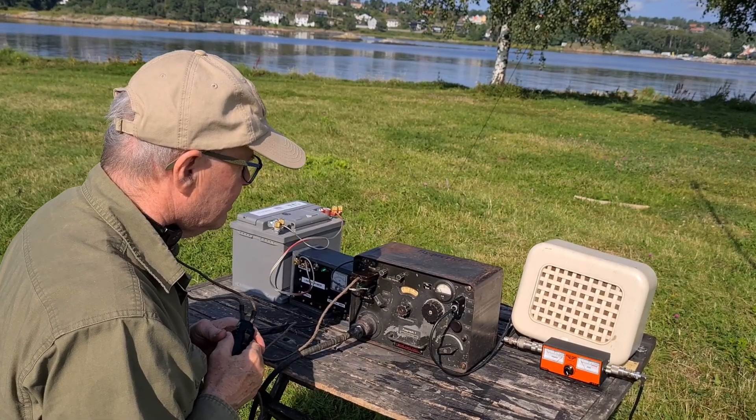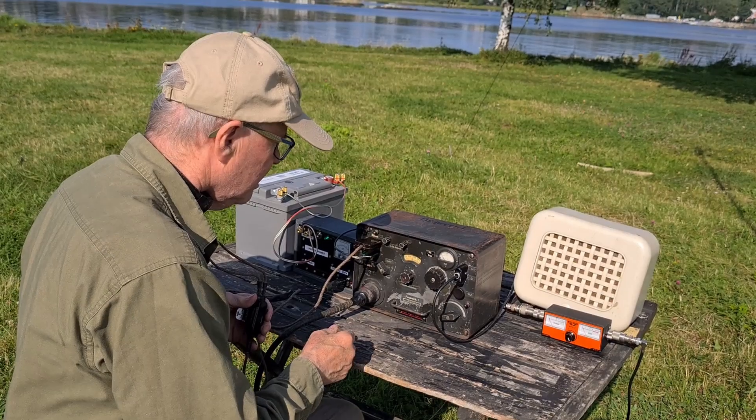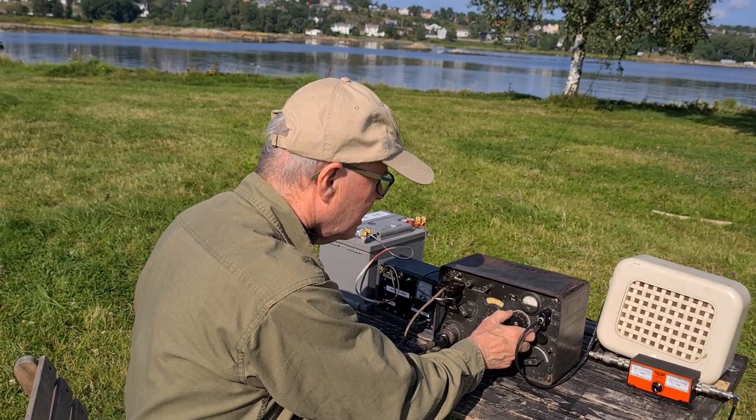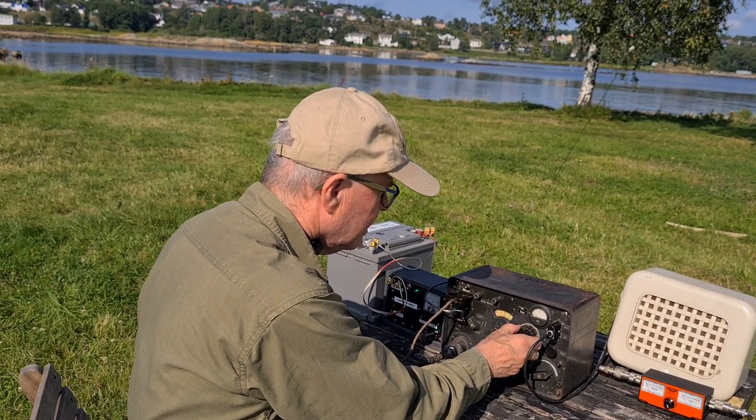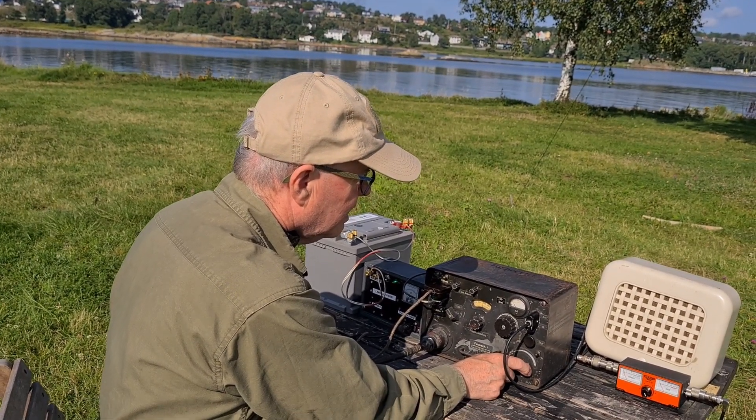LA-5 Extra India Alpha, this is LA-6 November Charlie Alpha, over. LA-6 November Charlie Alpha, this is LA-5 Extra India Alpha. I hear you, but a little weak. Come.